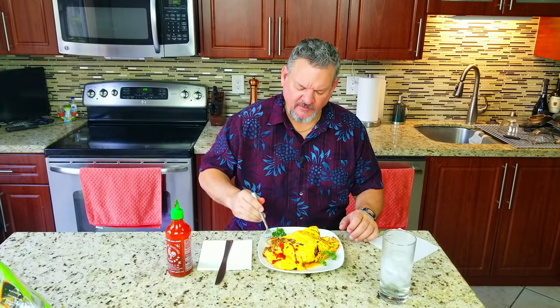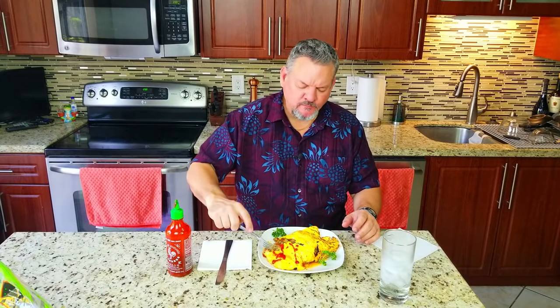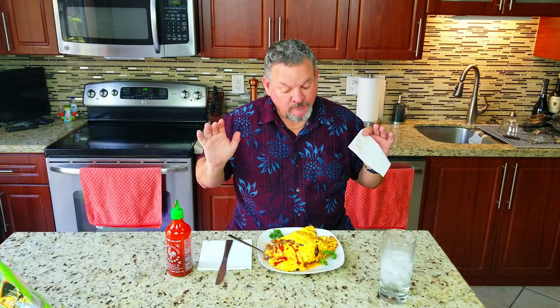That is a hearty omelet right there. Look at all the meat, the cheese, and the tomatoes — onions — it is loaded. Look at that cheese. Look at that bite right there. You know, I may just eat the whole thing. Maybe not. Everybody, thank you for stopping by, thank you for watching, liking, subscribing, and commenting — and we'll keep on cooking. Big Cat, out.